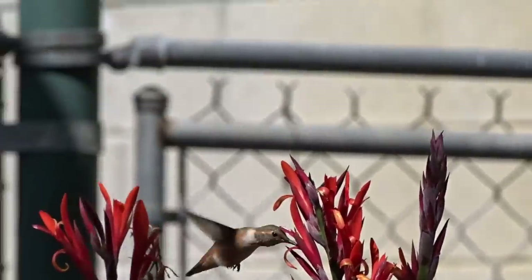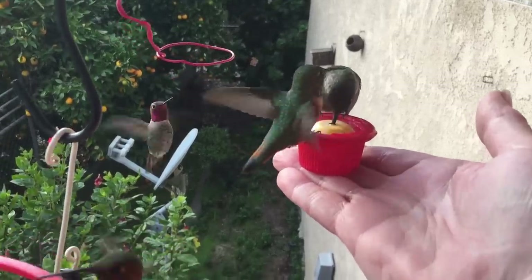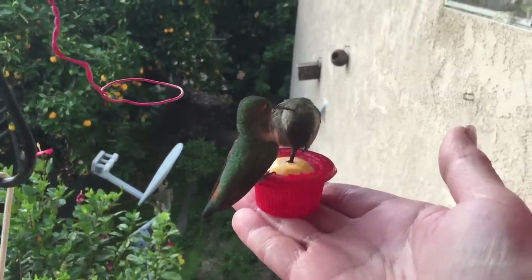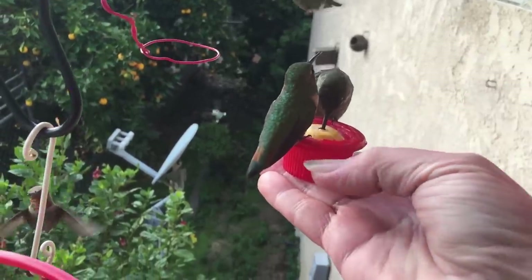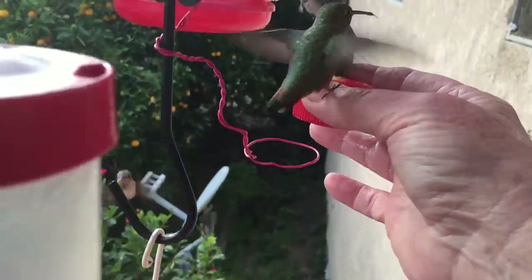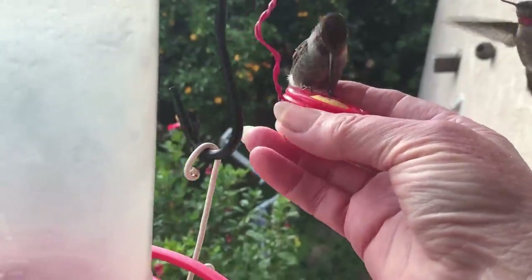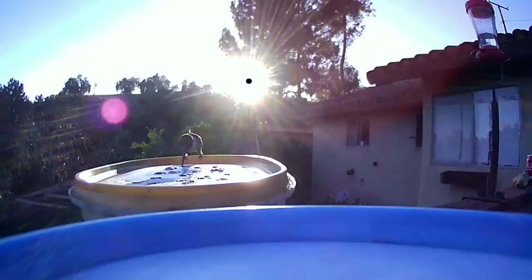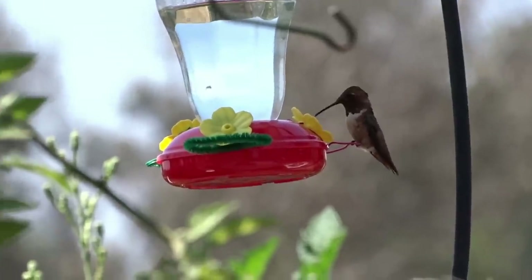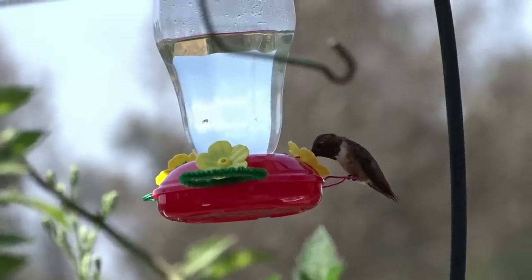The nectar we feed them is a quarter cup of white granulated sugar and one cup of water mixed well — just put a little bit out at a time if you're only dealing with one or two hummingbirds. Get as many feeders as possible out and keep them spaced, at least in the beginning, so they can kind of take over their own feeder. As their families build, you'll be able to have a big community feeding from the same feeder. Remember, one little hummingbird, two little hummingbirds — it just has to be one female, and the babies are raised together as a happy family.